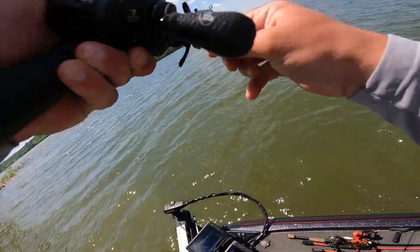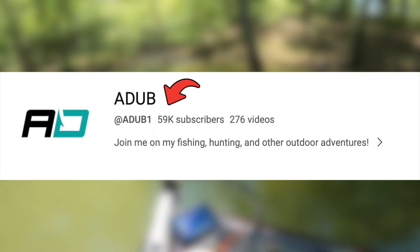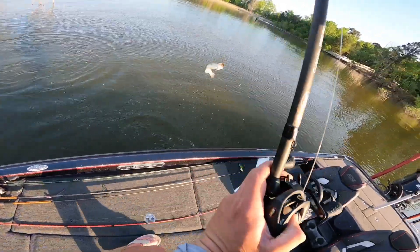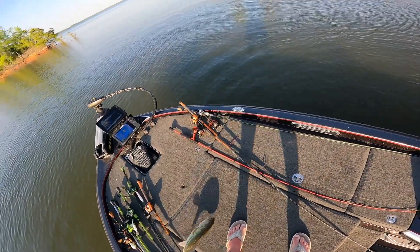Before we get into the fishing I did want to say thank you to all of you for clicking on this video and for watching the channel. Right now we are actually at 59,000 subscribers. I am trying to get to 100,000 subscribers by the end of the year so if you wouldn't mind go ahead and subscribe to the channel and leave a like on this video. Let's go ahead and get right into it.